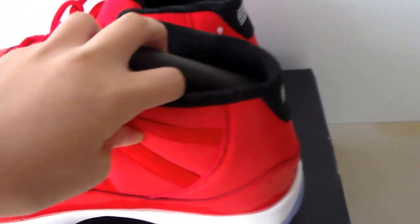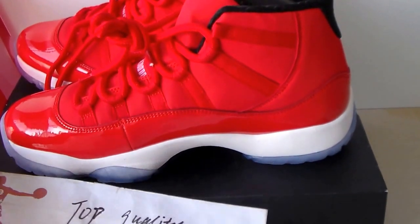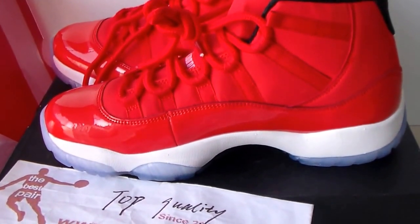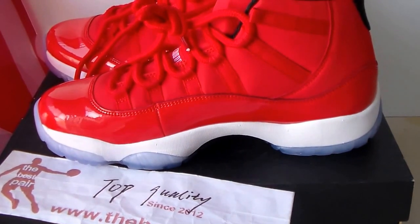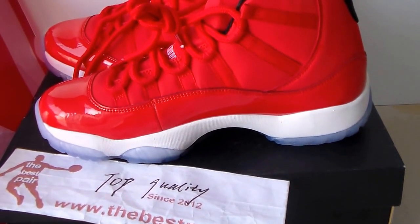If you like this pair of shoes or want to know more information, you can check my website thebestpair.com to look for more information and contact me directly. Thank you for watching. See you in the next video.